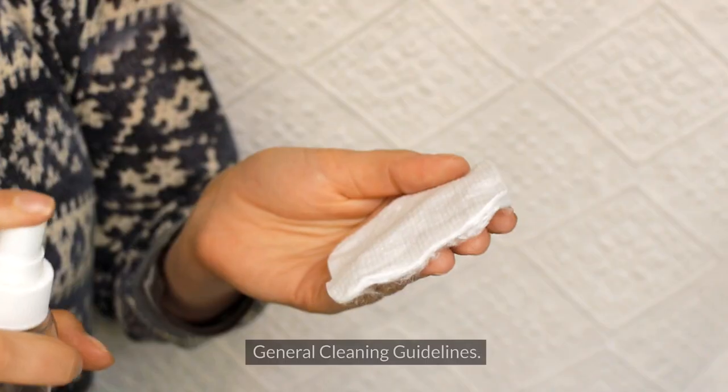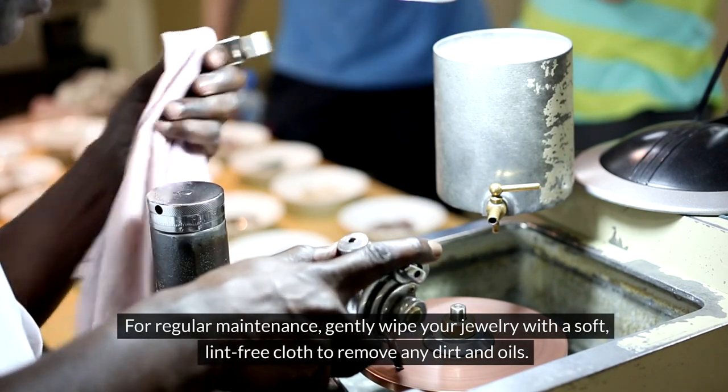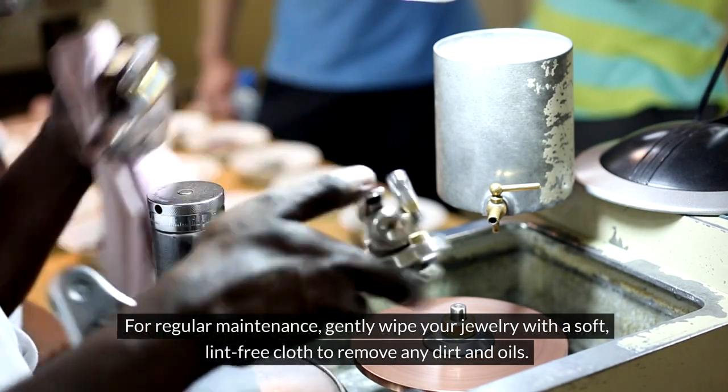Understanding Your Jewelry – General Cleaning Guidelines. For regular maintenance, gently wipe your jewelry with a soft, lint-free cloth to remove any dirt and oils.